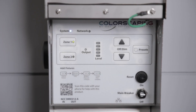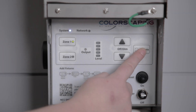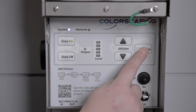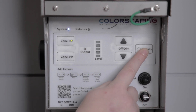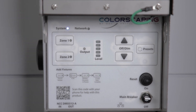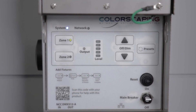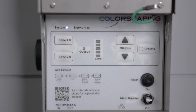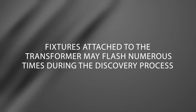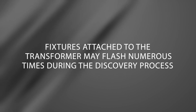Depress the Presets button for 6 seconds until you hear a beep and the Zone 1 indicator blinks. When discovery is complete, the Zone 1 indicator emits 3 long flashes and will turn off. Please note, fixtures attached to the transformer may flash numerous times during the discovery process.